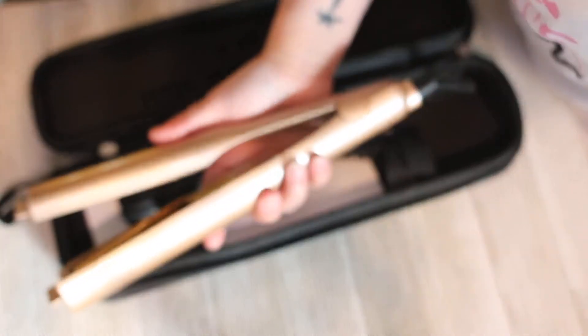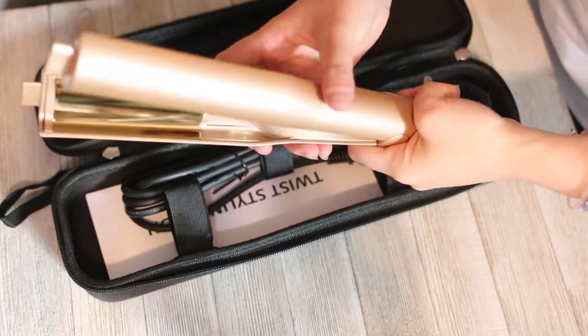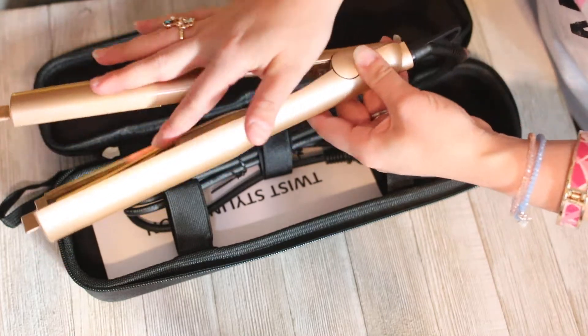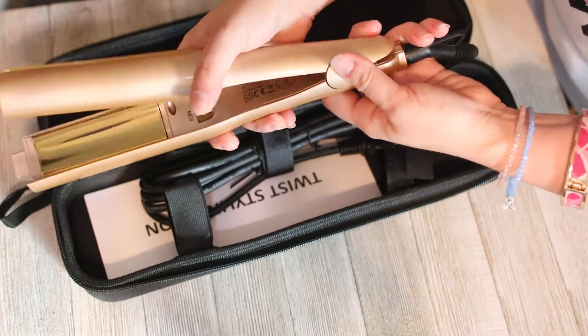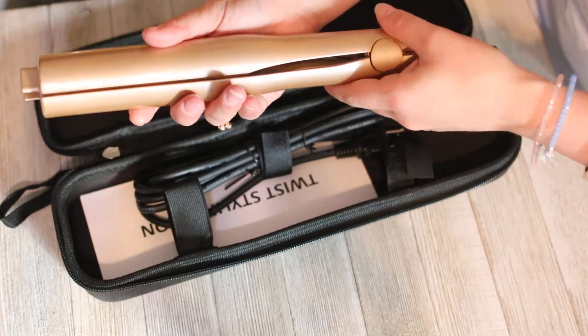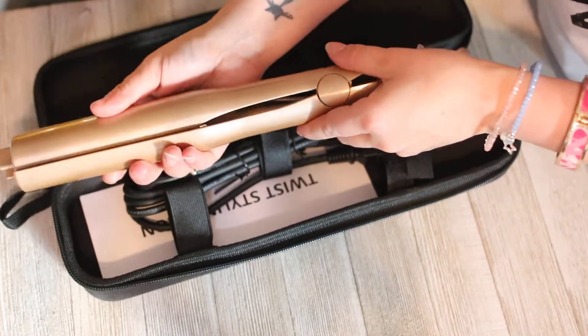Taking this plastic sleeve off, and I am pretty impressed because I've never actually seen a flat iron like this before. I've used quite a few flat irons but this one's the most unique. It has like this little curvature to it — it's not just flat. It has more of a crooked look to it, so it's not straight up and down. It closes fully but there's kind of a curve to it.